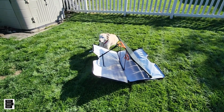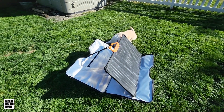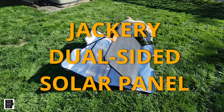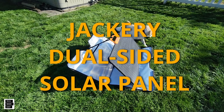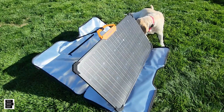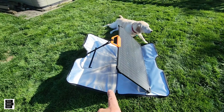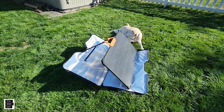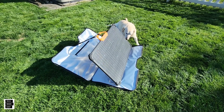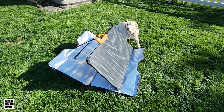Hey guys, Tech Made Easy — thank you so much for clicking on my video today. We're outdoors with this brand new Jackery 80-watt dual-sided solar panel. It's a good-looking panel, they make it pretty strong, and it's got reflectors in the front and the back. In this video we're going to check it out and connect it to power stations other than Jackery. Let's get started.